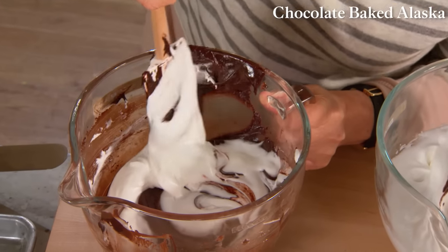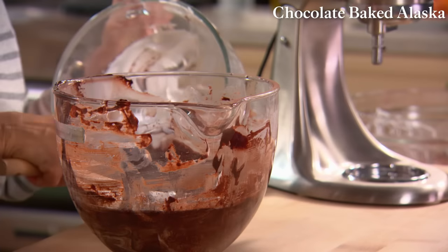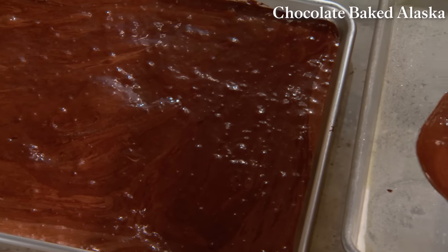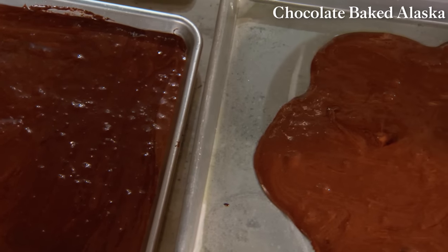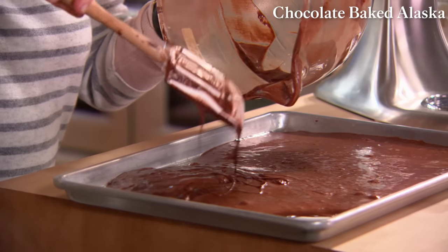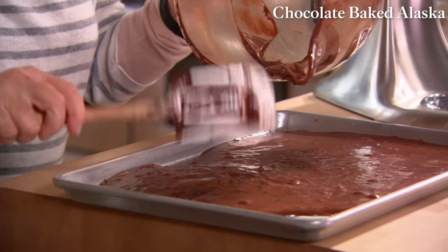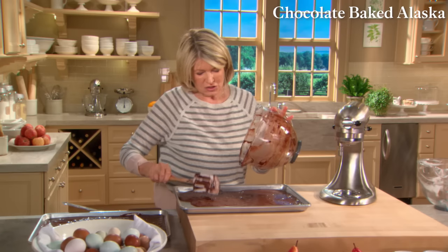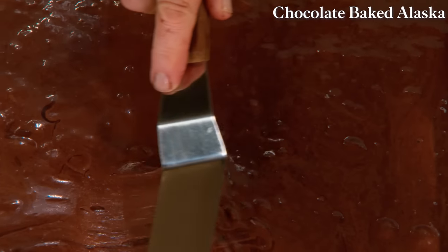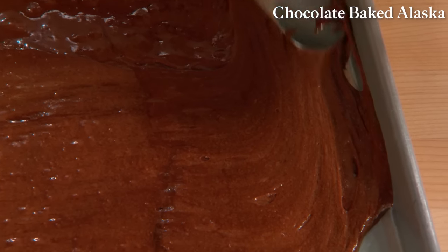If you've been wondering about baked Alaska and how it got its name, it was made to commemorate the United States' purchase of Alaska in 1867. Here we have beautiful chocolate cake mixture — put half in each tray and spread it out. This does rise, so you will have a thin sheet cake from which we'll cut discs for our baked Alaskas. Use a big offset spatula to level the batter in the pan.